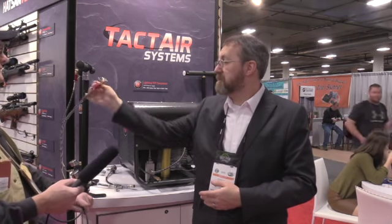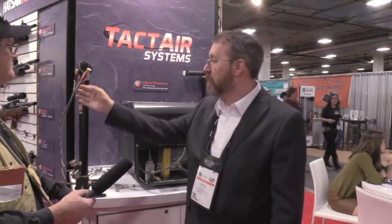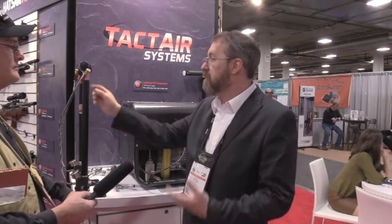One of the simplest things that most pumps don't have is just something to hang the hose up — most pumps, the hose just flops around. We also went a little bit further and added a moisture and dirt filter, because with a hand pump you're going to get moisture built up. We put it on the high side right before it goes into your gun, so you actually catch all that moisture.